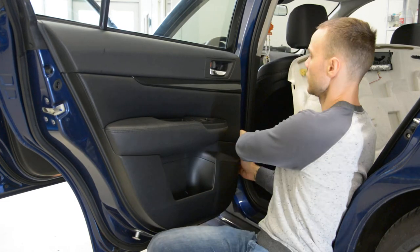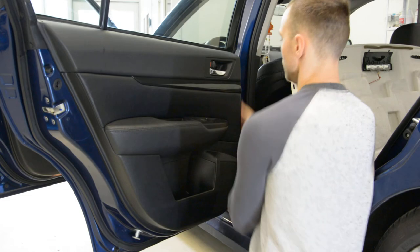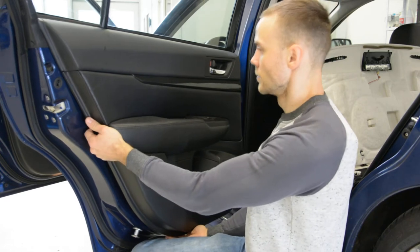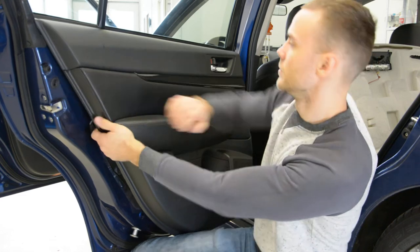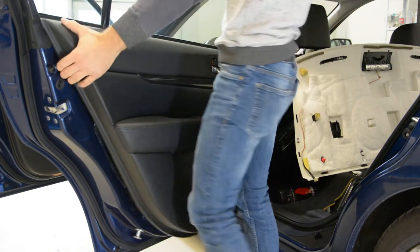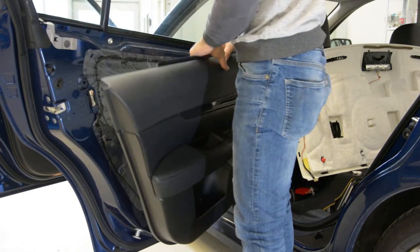Start with this side. Here — you can see the door panel is split. Now you can take it up, like this. You will have cables.